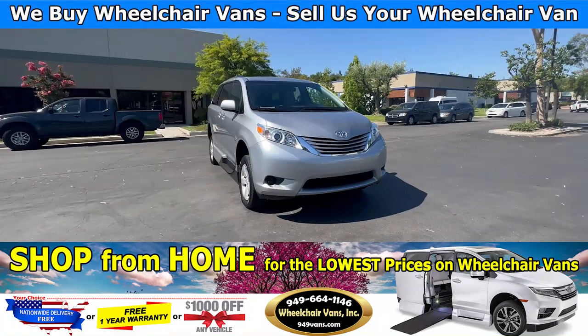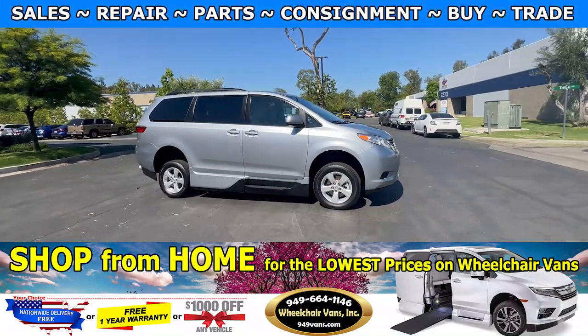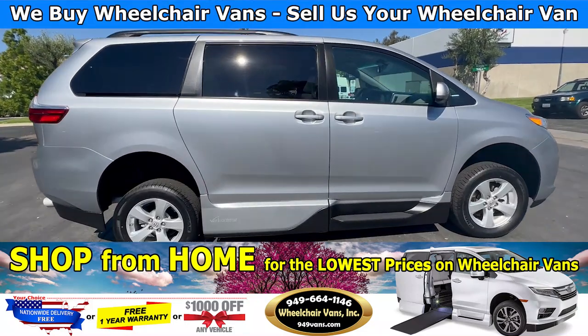Hello and welcome to Wheelchair Vans Inc. Today I'll be going over a 2016 Toyota Sienna equipped with the VMI North Star manual ramp. Let's check out how a manual ramp works.